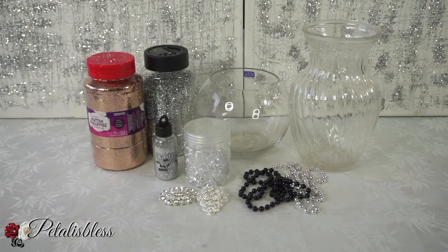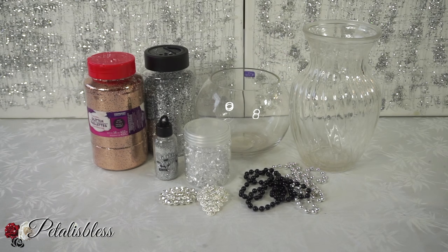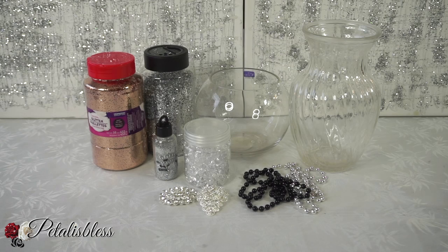These are the items I'll be using for these two DIYs today, and as always everything will be listed down below in the description box so you can see where I got them from. If you're not subscribed, go ahead and press that subscribe button so you can come back and see all that I have planned for 2019. Alright, let's get started!